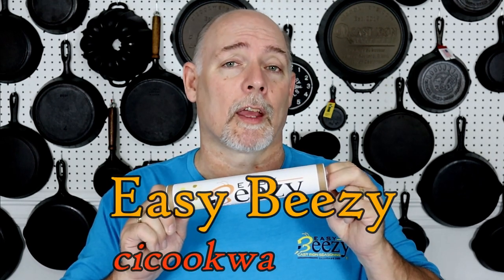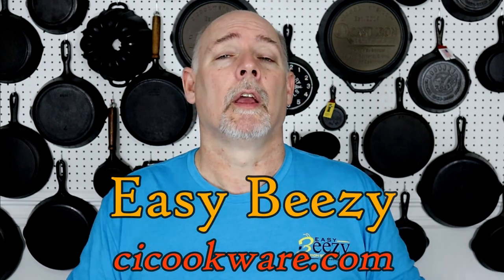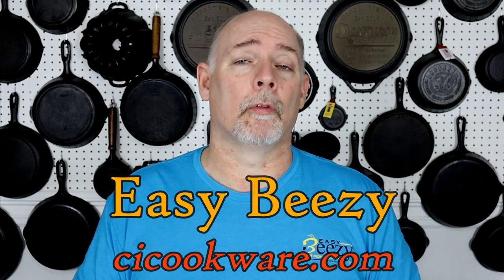Before we get started I just want to say thank you to everyone that has purchased my product Easy Beasy Cast Iron Seasoning. The purchase of this product helps keep this channel going and I just want to say thank you so very much. So let's get on into the video.